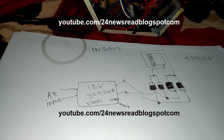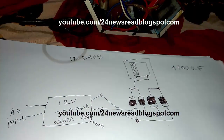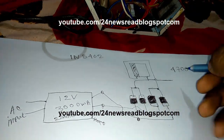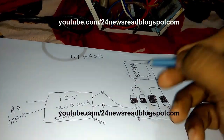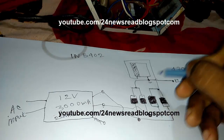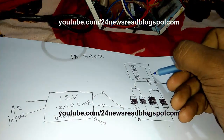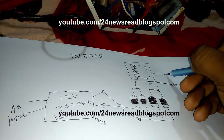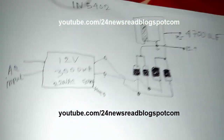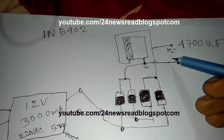Now our input is complete. Now we see our output position — plus and minus. This side is your 12 volt plus and this side is your 12 volt minus. This side is plus and this side is minus — okay.